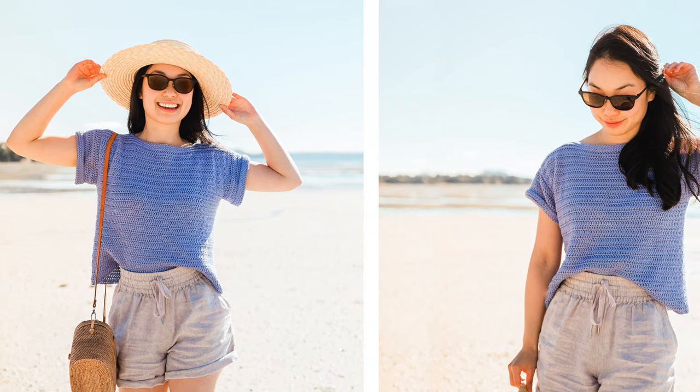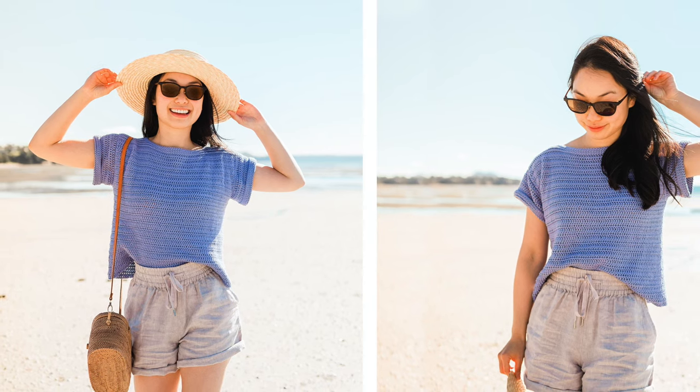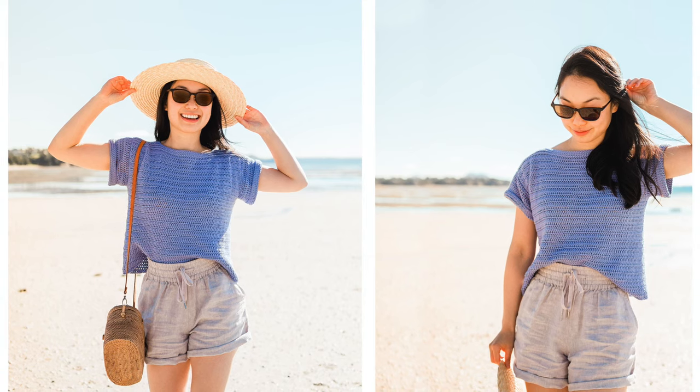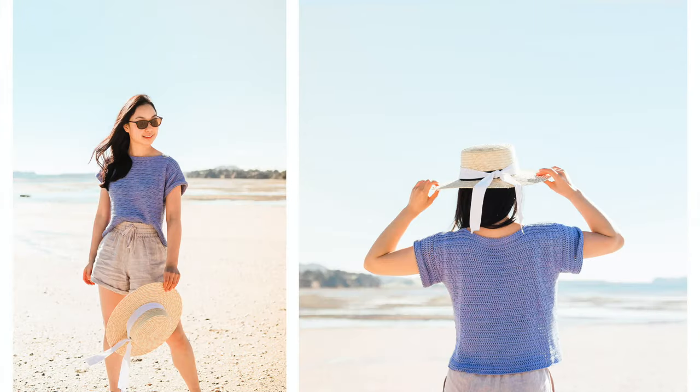Hi everyone, today I'm going to show you how to crochet this simple boxy tee. This top is made out of four rectangles and uses two basic stitches: double crochets and back loop slip stitches. I'll be making this top in a size small. You can find the free written pattern from sizes extra small to five extra large on my blog. The link is down below in the description bar.